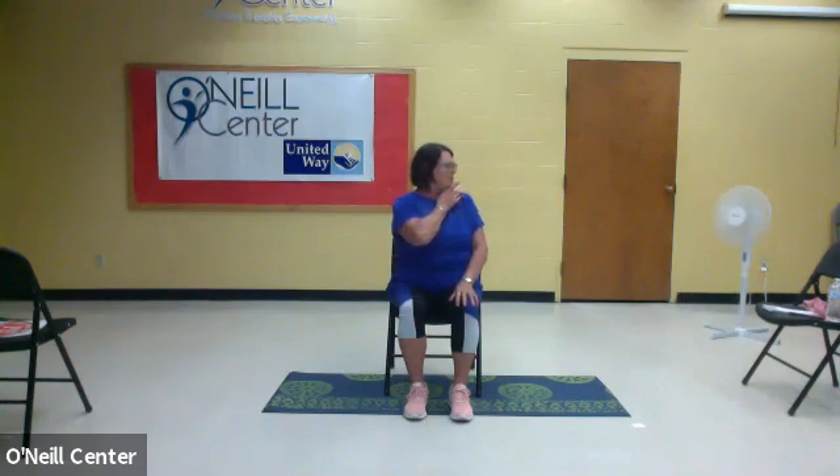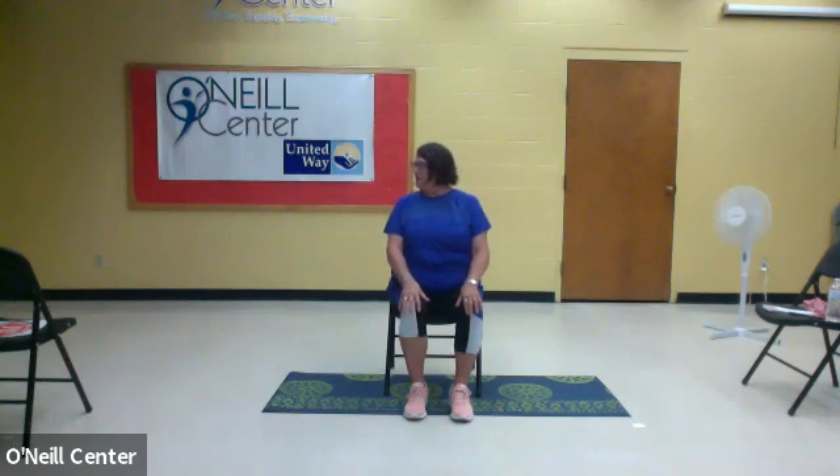The next thing we're going to do is turn our head. Try to look over your shoulder — turn your head and bring your chin to your shoulder, and move your eyes to look behind you. Then back to center and over to the other side. We'll do five on each side. If your neck hurts after three, just stop and rest and breathe. Last one.